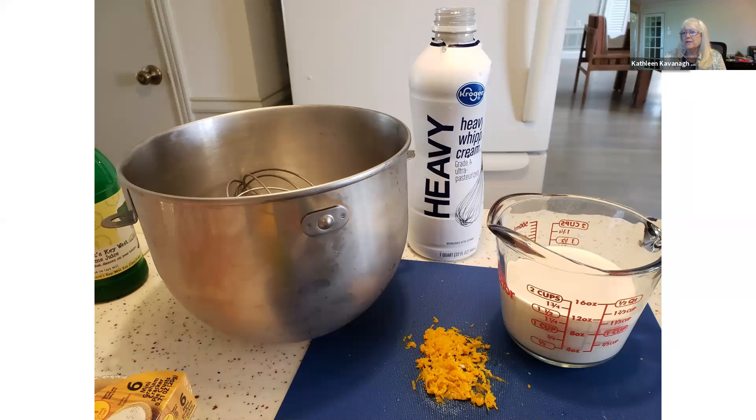The heavy cream from Kroger is as good as any other heavy cream — it was so creamy, a good surprise. I didn't have to buy a name brand. I also chilled the metal pan that I was going to whip the whipped cream in, just to help the process go faster.